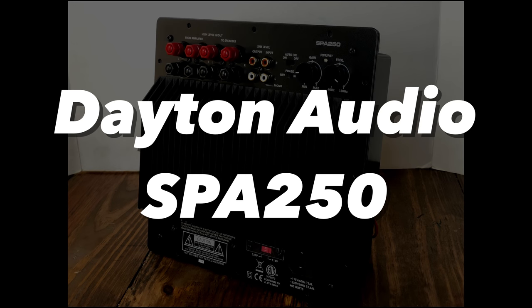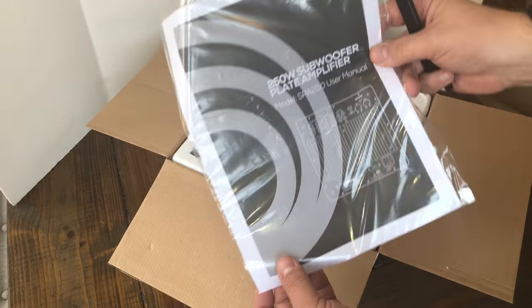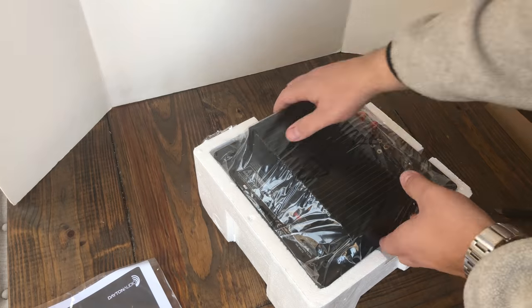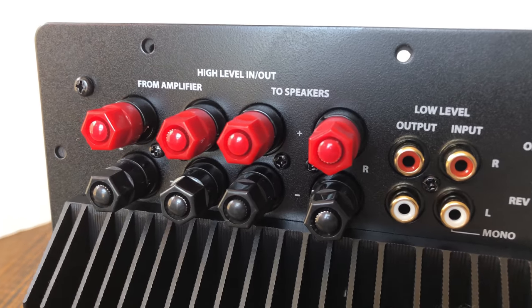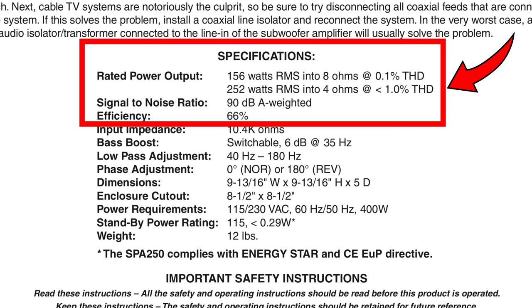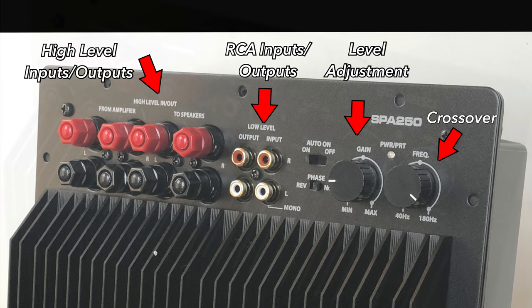The second amplifier we purchased was a Dayton Audio SPA 250, again from Parts Express. This one was $124.90 — prices may vary at the time of your purchase. This is a very popular amplifier from Parts Express for the plate series. They've been selling this one for quite a while and it has a lot of positive reviews on their website — check the link in the video description. The Dayton Audio SPA 250 specs show 156 watts at 8 ohms or 252 watts at 4 ohms. On the rear of the amplifier you can see the inputs and outputs for high levels, RCA inputs and outputs, a gain level adjustment, and a crossover adjustment from 40 Hz to 180 Hz at 24 dB per octave.